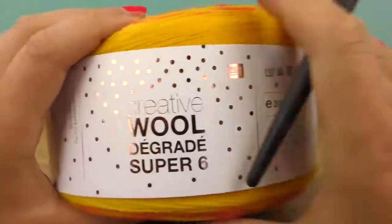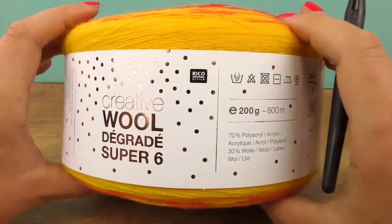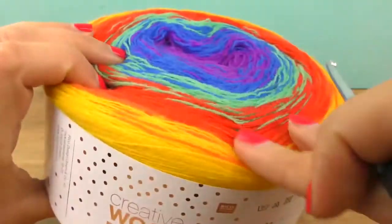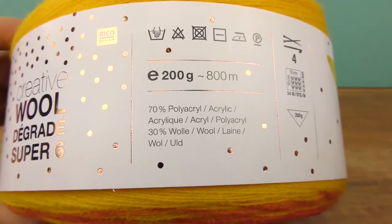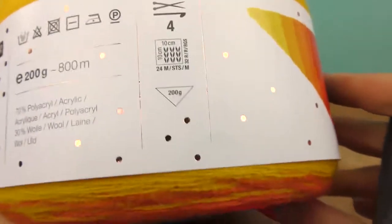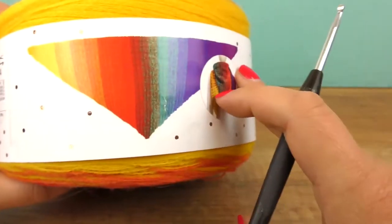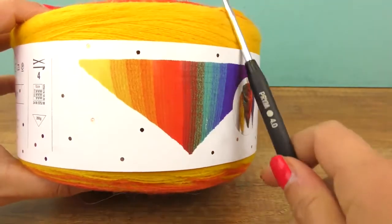I'll start again with the Creative Wool Super 6 from Ricoh Design. So 200 grams per 800 meters or 7 ounces and 875 yards, 70% acrylic, 30% wool and needle size 4. And you can even see an example as they did here. And here's my 4 millimeter needle.